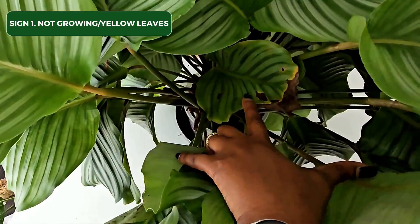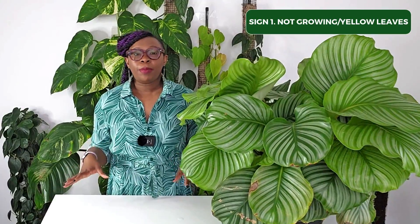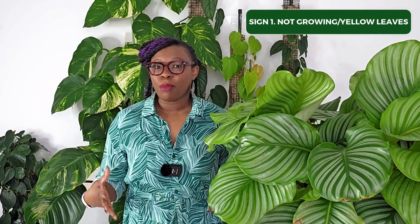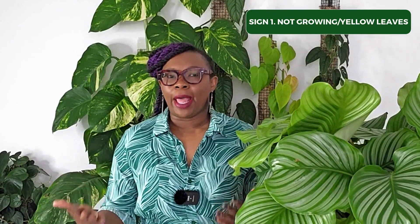Keep in mind that the signs a plant needs repotting may vary depending on the plant species, but here are some common indicators. Like my Calathea, if your plant isn't growing or its leaves are turning yellow even though you're taking good care of it, it might need more nutrients. Repotting helps by giving your plant fresh soil or fresh leca, which encourages root health and promotes overall healthy plant growth.